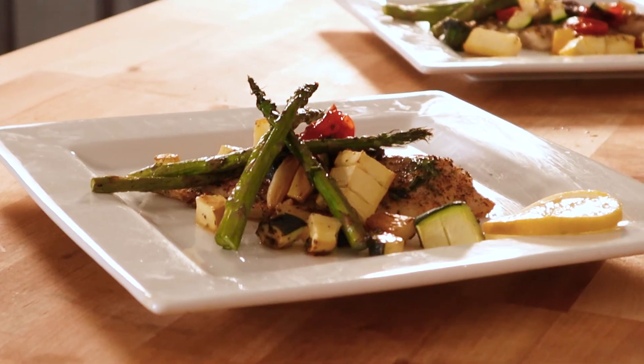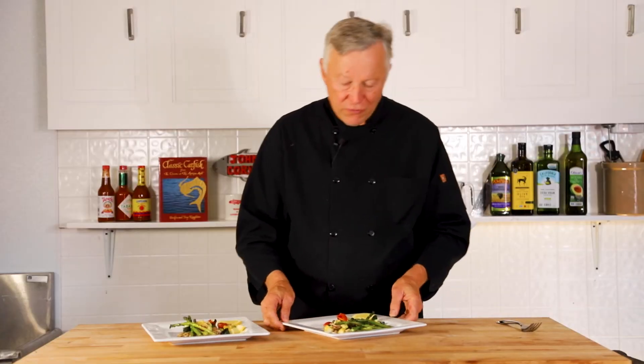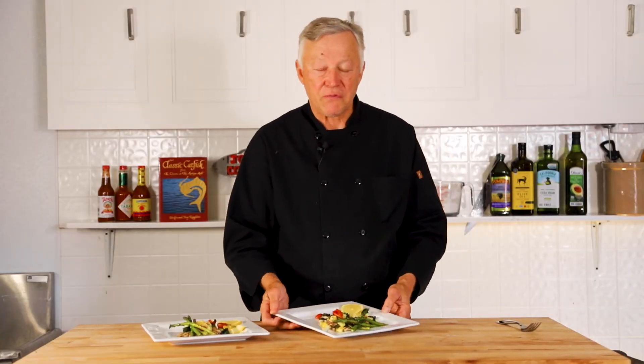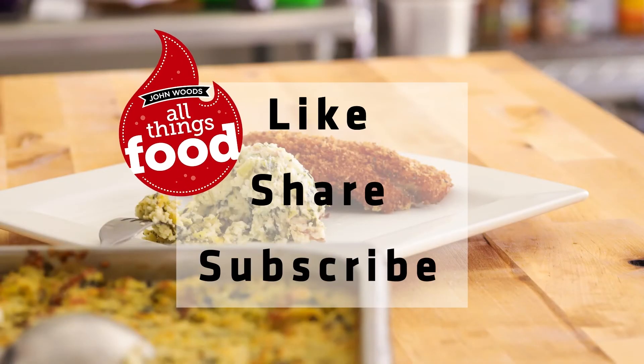And there it is — Baked Herb Catfish with Summer Vegetables. Thank you for watching part of my series on 50 Ways to Love a Catfish. Remember, there's nothing like U.S. pond-raised catfish. If you enjoyed this video today, please hit the subscribe button — it costs you absolutely nothing to do it. Like this video and share it with all your family and friends. I'll see you next week on All Things Food with John Woods.